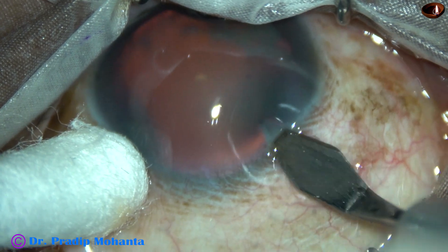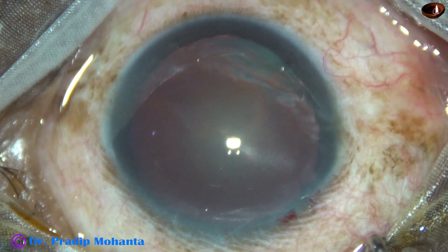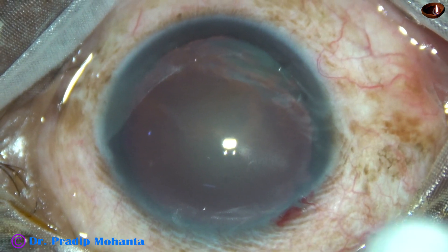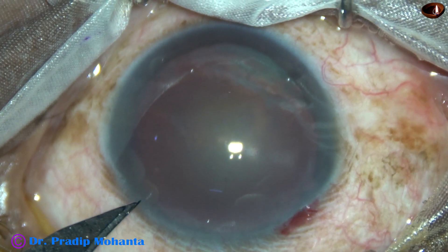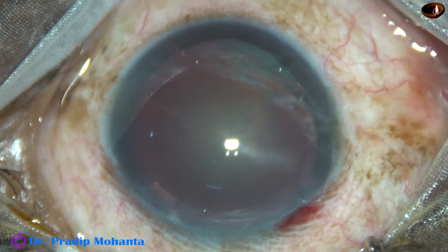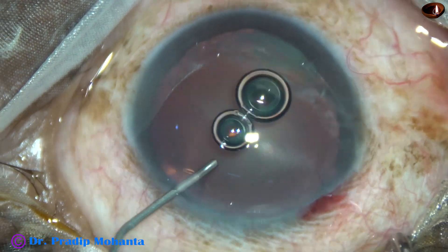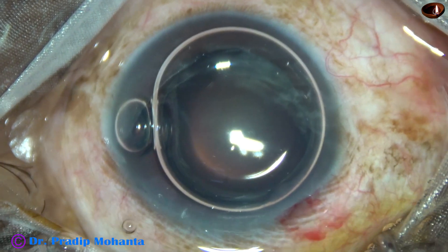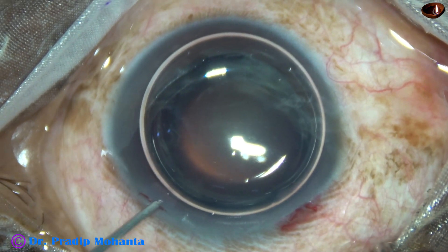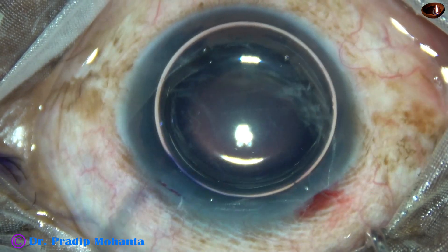This is the main incision with a 2.8 millimeter steel keratome at around 11 o'clock. The zonular weakness is most from 3 o'clock to 7 o'clock. This is a side port on the left side of the main incision, and now an air bubble has been injected to fill up the anterior chamber. Beneath this air bubble, the anterior capsule is stained with trypan blue dye.